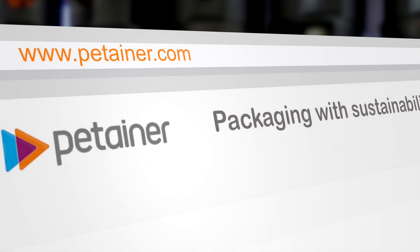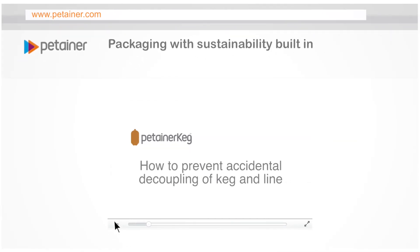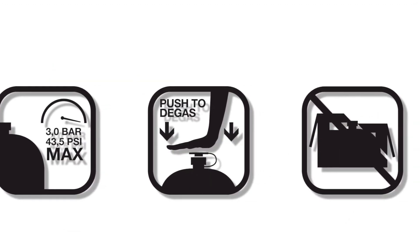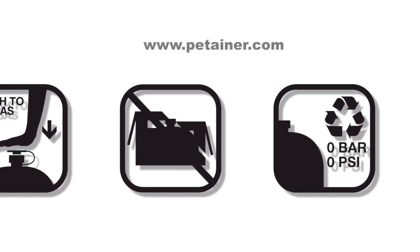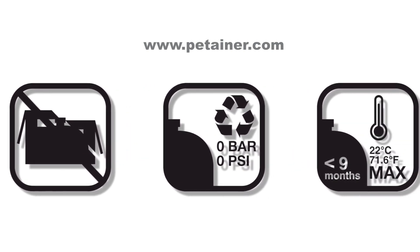In this video we will demonstrate the effect of torque force on a keg and coupler and how to prevent it from causing unexpected decoupling. Always follow our safety guidelines when using Patena kegs. If you need any further advice or information, please visit our website patena.com.